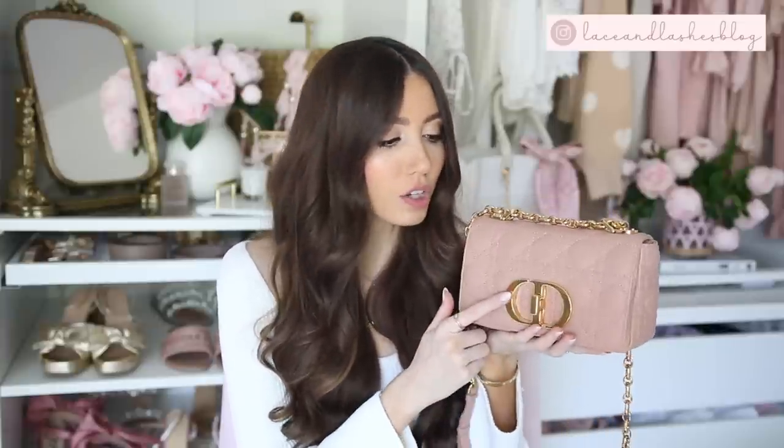You can wear it so many different ways, which I'll get to near the end with some modeling shots. In the front there's a twist lock closure. I got this bag in the Rose Devance color — I think it's such a beautiful, perfect shade of dusty rose.